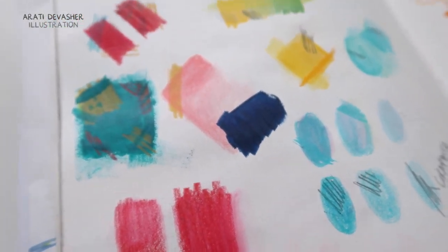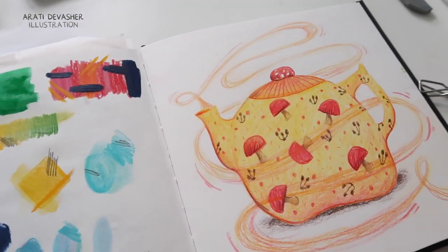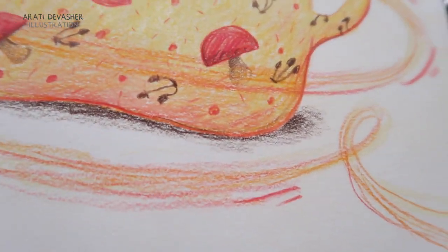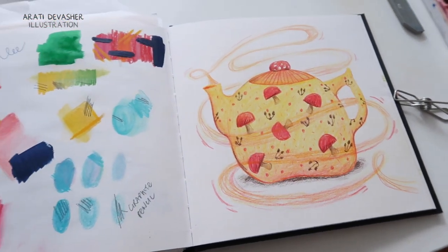I had great fun doing this page because each discovery was so amazing — I kept going, oh my gosh, I can't believe these pencils can do this. It was a little bit crazy over here while this was being recorded, but I guess that's kind of part of being an artist. I could not finish this review of Posca pencils without actually using them with the original Posca pens.